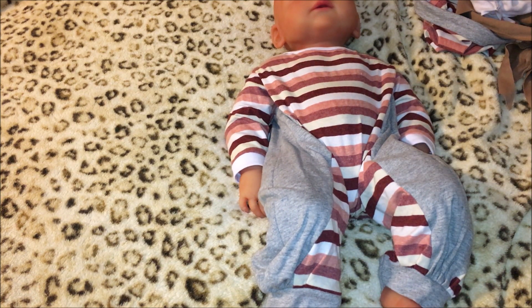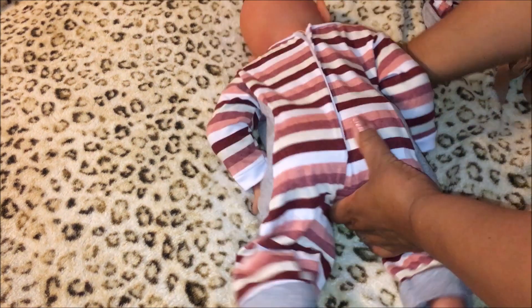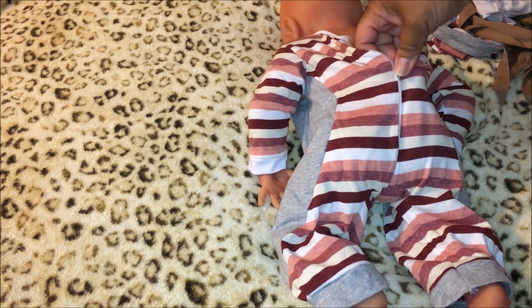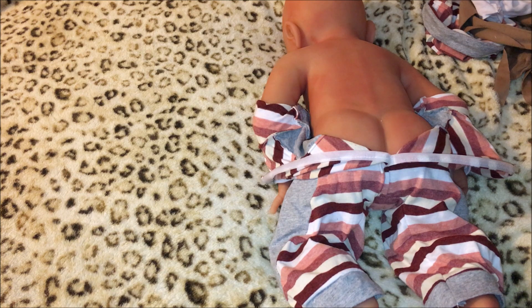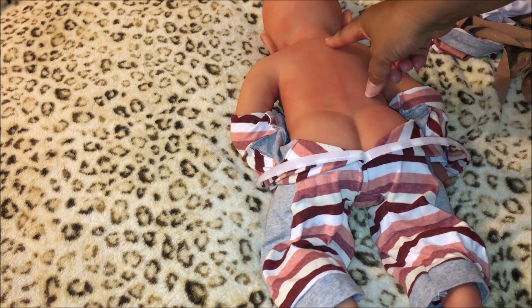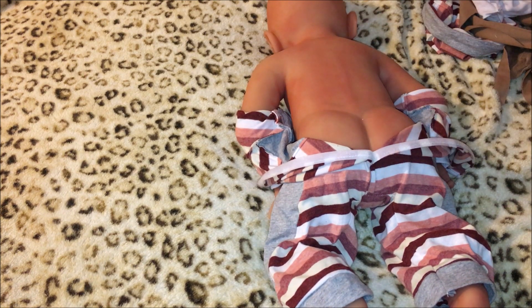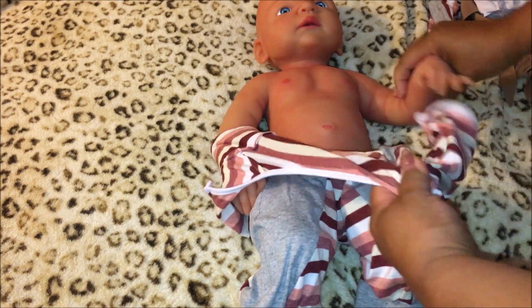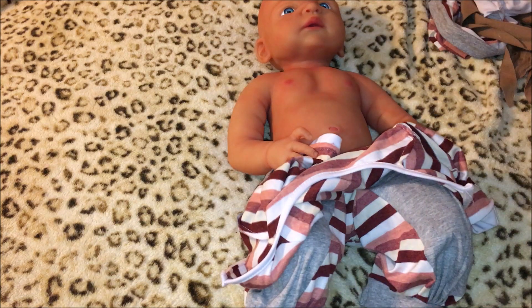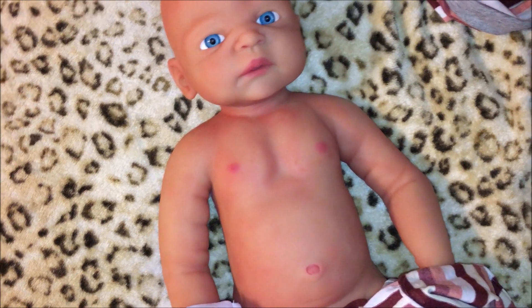I'm thinking if I take scissors and cut here very gently I can get the toes separated, but I'm new at this so I don't know if I'm going to do that. All right baby girl, let's turn you over. Wow, look at that spine — it's painted red, some redness there. Let's turn you over now.